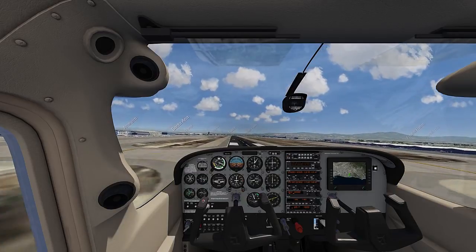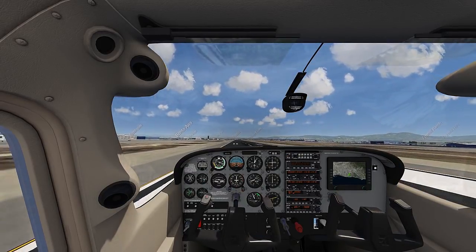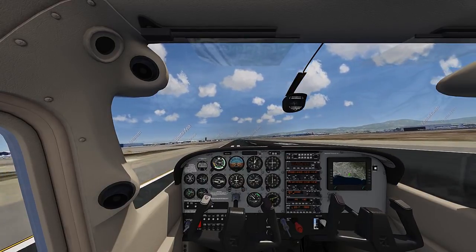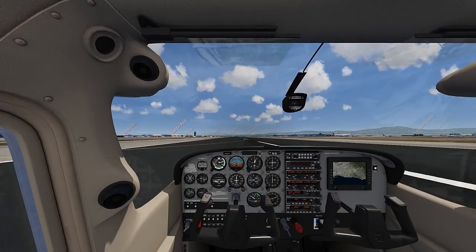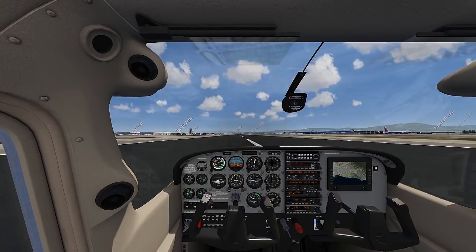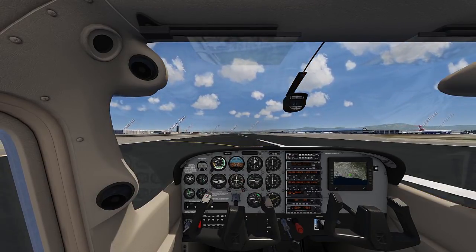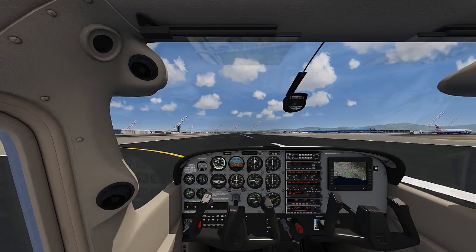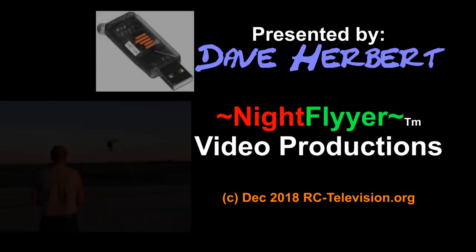I'm really satisfied with the Spectrum dongle. It was really easy to set up. It works with all Spectrum or orange transmitters, and it sees the full 8 channels, which is way more than enough to learn to fly or practice on your simulator. I totally recommend it. So thanks kindly for watching, and if you have AeroFly RC7 Ultimate, come fly with me. This is the Nightflyer, over and out.